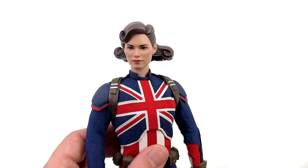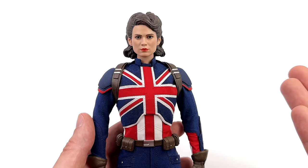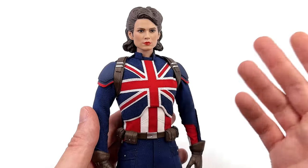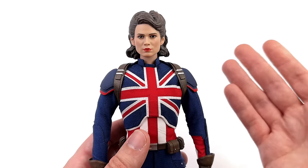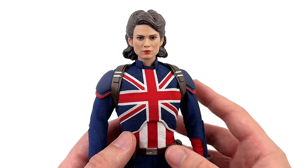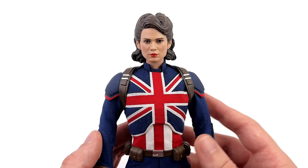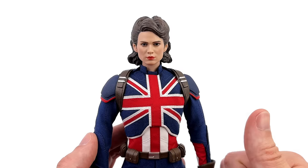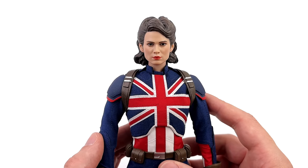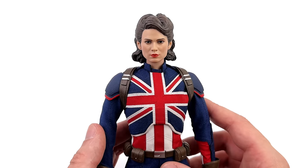You have two options. Wait — is it just me, or does this look really cool? I didn't think the realistic head sculpt was going to work, I thought it would look stupid, but I don't think it does. I'm now tempted to display this body wearing that head sculpt permanently in the collection. Let me know what you think of this mash-up down in the comments below.